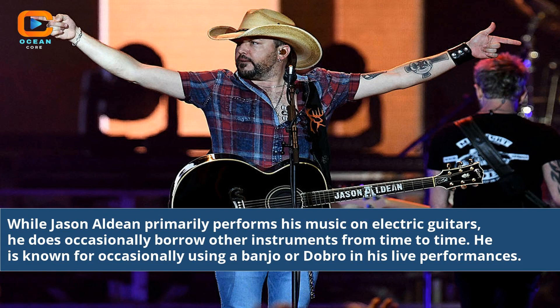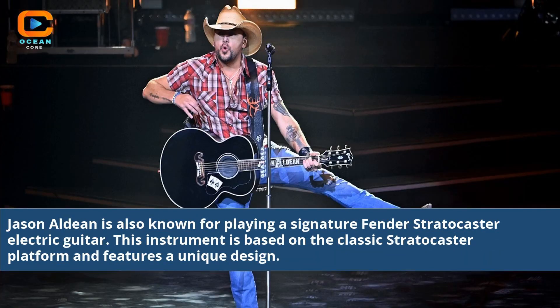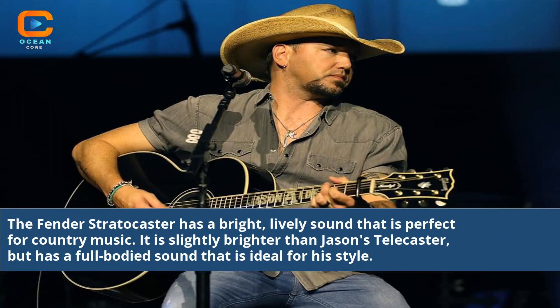He is known for occasionally using a banjo or dobro in his live performances. Jason Aldean is also known for playing a signature Fender Stratocaster electric guitar. This instrument is based on the classic Stratocaster platform and features a unique design. The Fender Stratocaster has a bright, lively sound that is perfect for country music — it is slightly brighter than Jason's Telecaster but has a full-bodied sound ideal for his style.